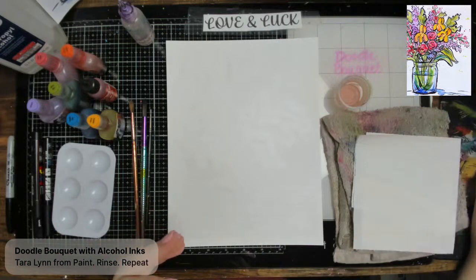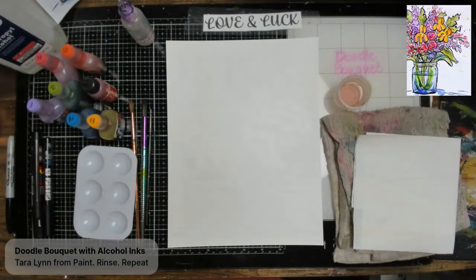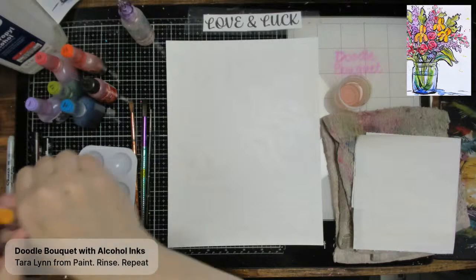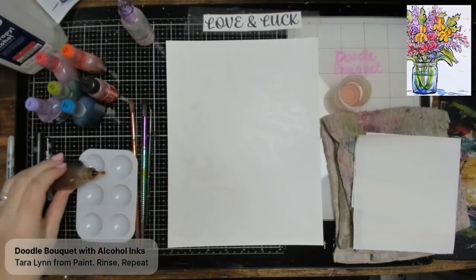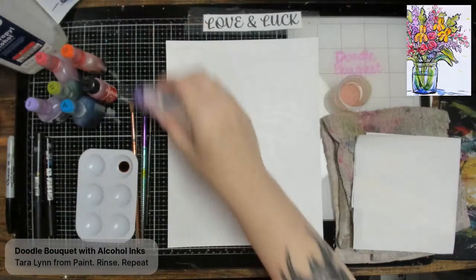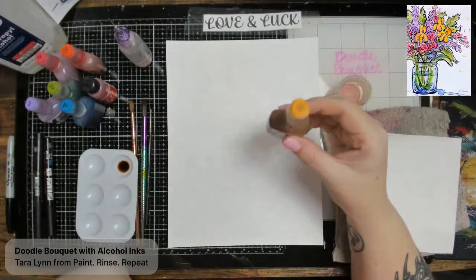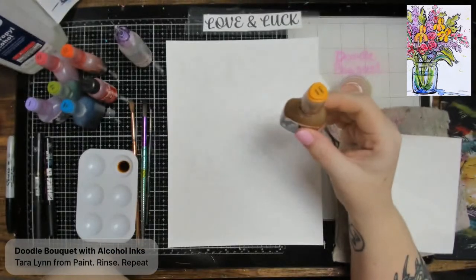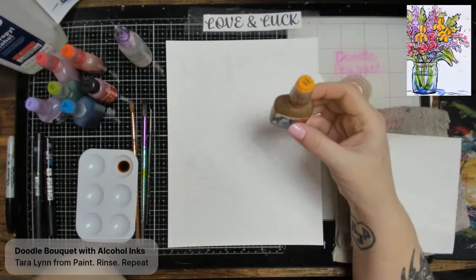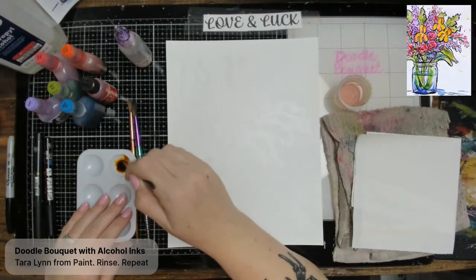First thing we're going to do is sketch things out. I'm going to grab yellow ink since it's pretty light. When using alcohol ink from the bottle, I add some ink then a little alcohol to thin it out — it comes very highly pigmented, like juice concentrate, so I add alcohol to dilute it. You can sketch with any color.